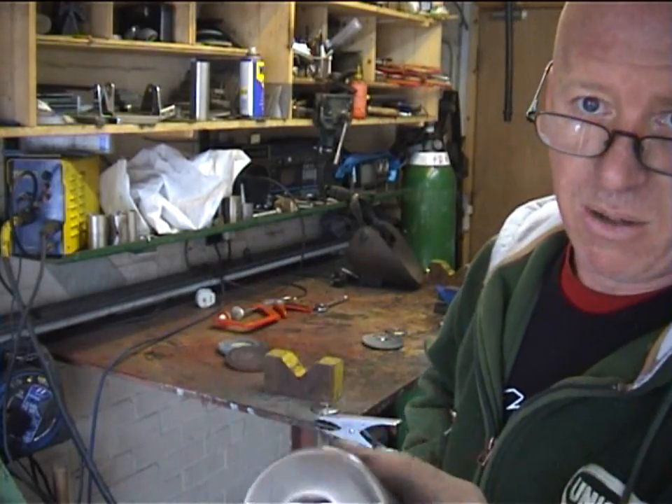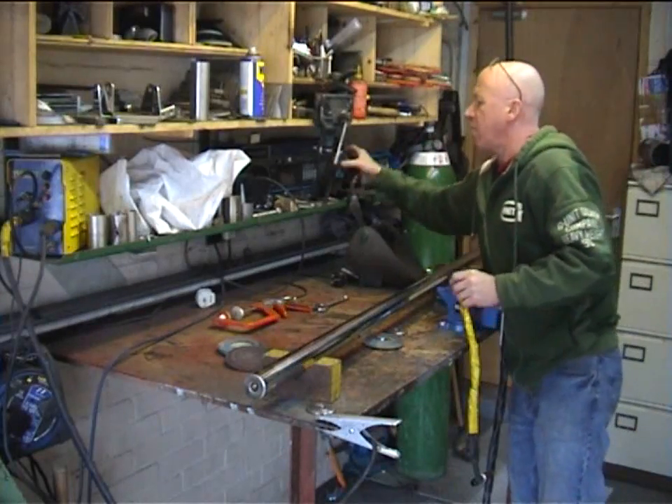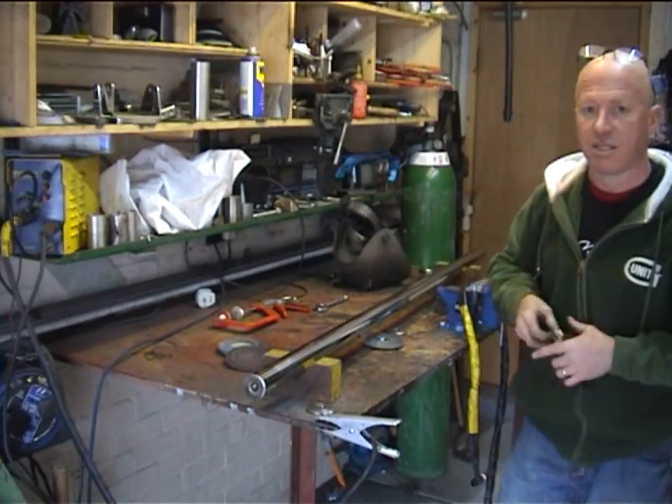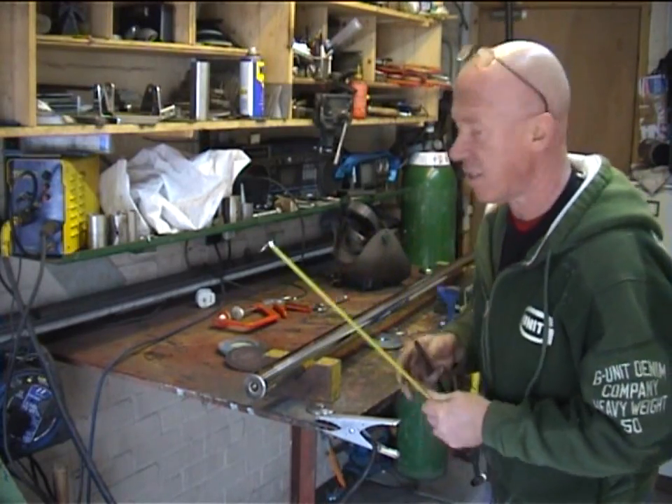They'll be polished up yet once we get around to buffing. There's the 20mm thread in the end. Now what we've got to do is mark it out — we know the axle is 1600mm long, so we start off by marking 800mm for the center.